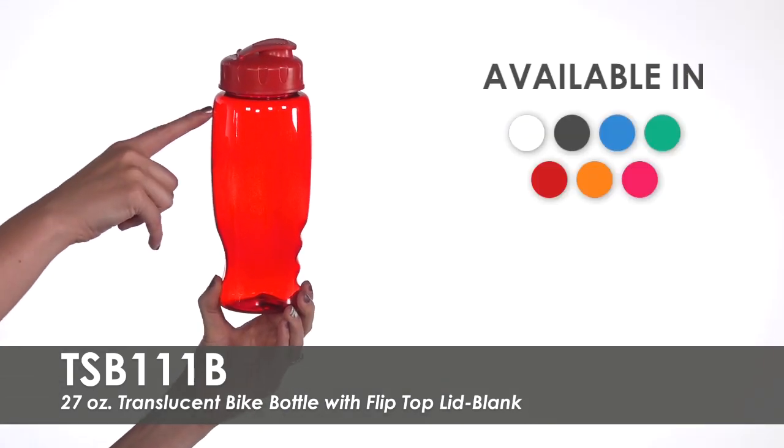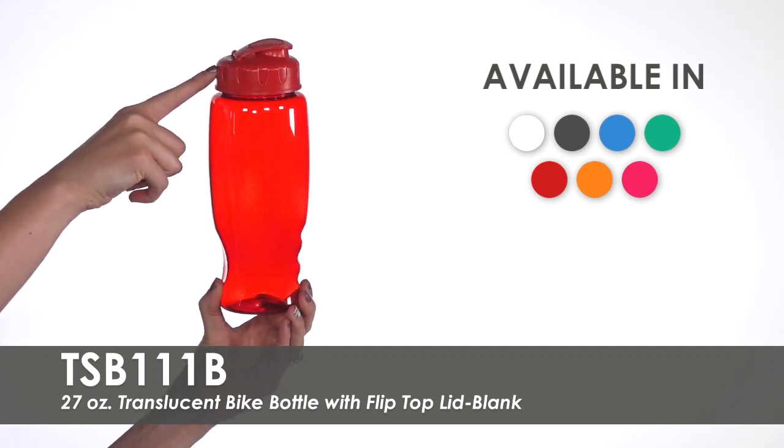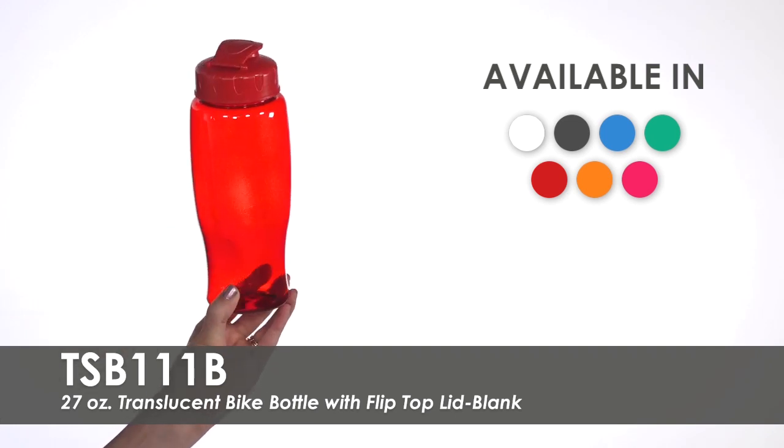We offer seven translucent bottle colors and five lid colors for you to combine to create your custom sports bottle. These bottles are made of PET plastic that is molded to fit most standard cup holders.